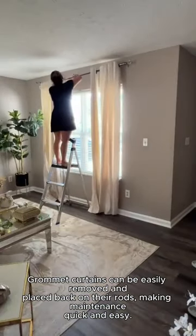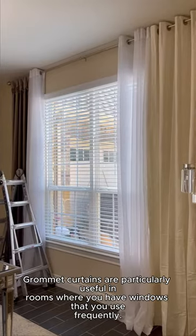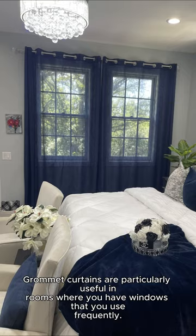Grommet curtains can be easily removed and placed back on their rods, making maintenance quick and easy. Grommet curtains are particularly useful in rooms where you have windows that you use frequently.